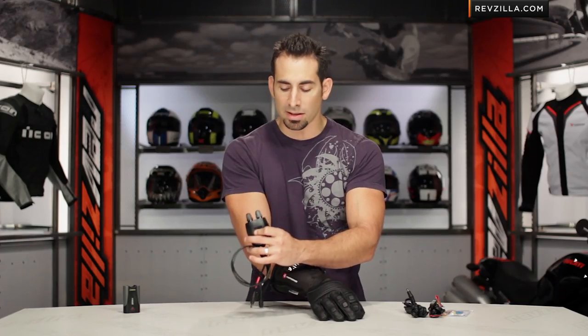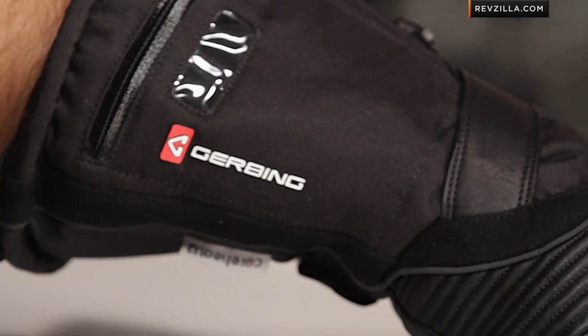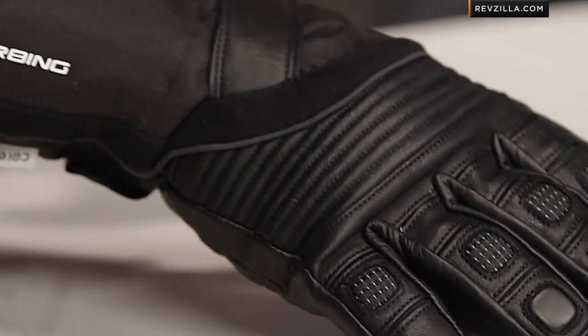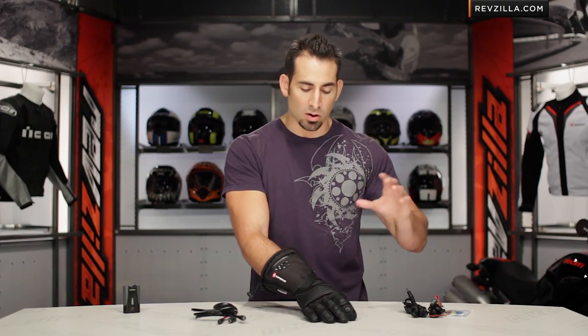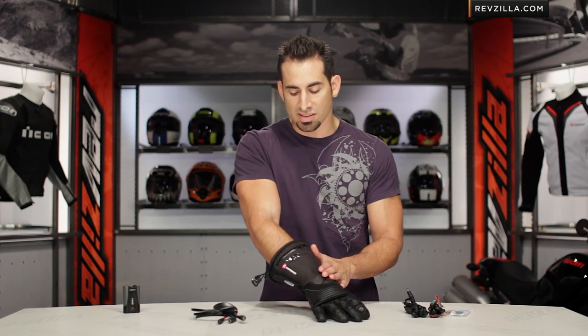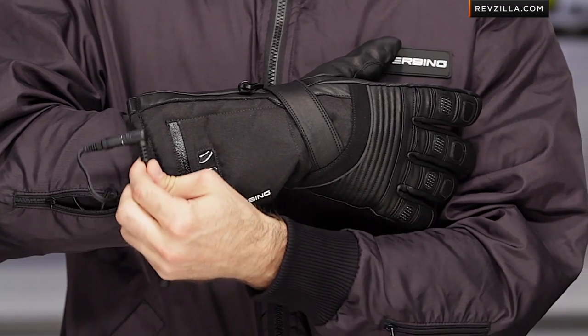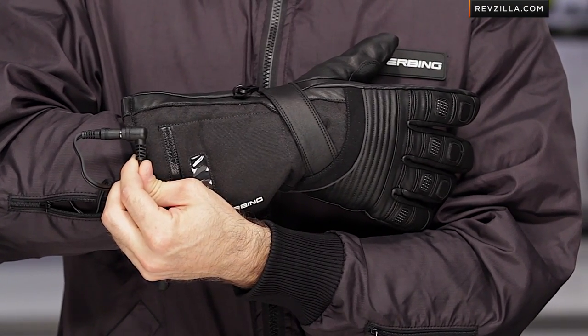We always recommend the dual controller, because folks typically, once they start with one component of heated gear, are going to want a jacket liner, a heated vest, or a pair of pants. It gives you flexibility moving forward. You can buy that controller once and move forward as you see fit. The other way you'd use this glove is to connect it to the Gerbing heated jacket liner — this connection cable goes directly to the connection cable coming off the jacket liner itself.